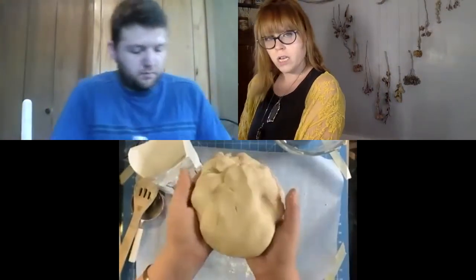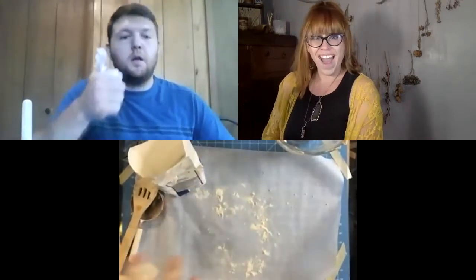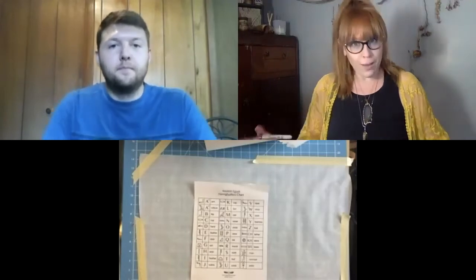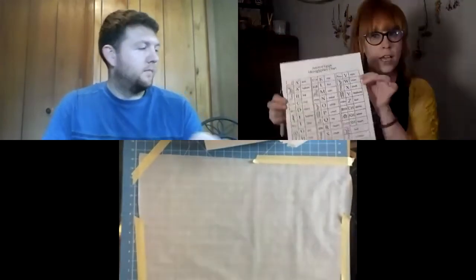We've got our salt dough. I'm gonna go wash my hands — Thomas, you should probably do the same — and when we come back we will start making our cartouches. One of the very fun aspects of making your own cartouche is figuring out what your name looks like in hieroglyphics.